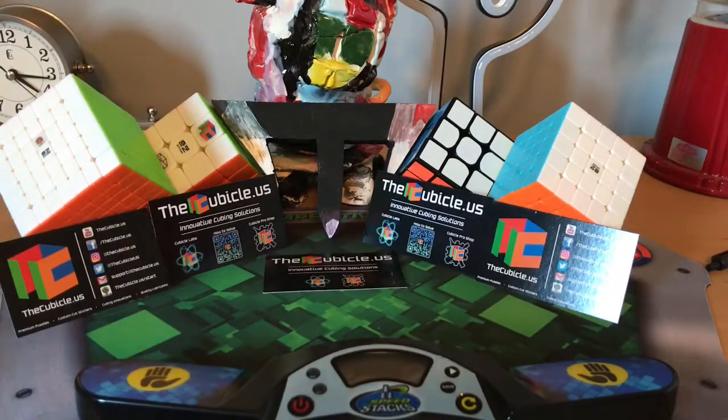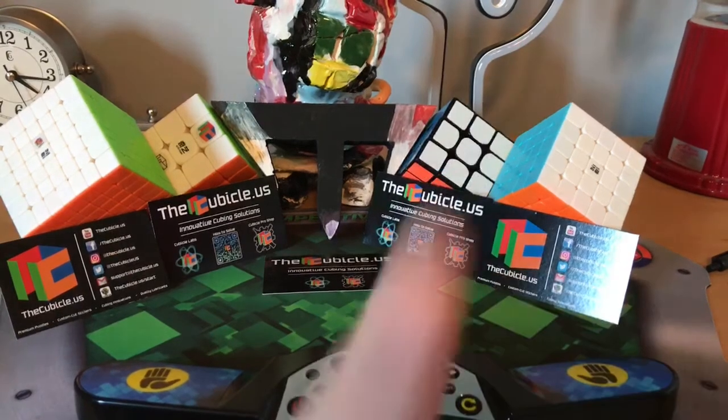Hey everybody, it's Tribenex here, and in this video it's an unboxing from thecubicle.us. Let's get started.